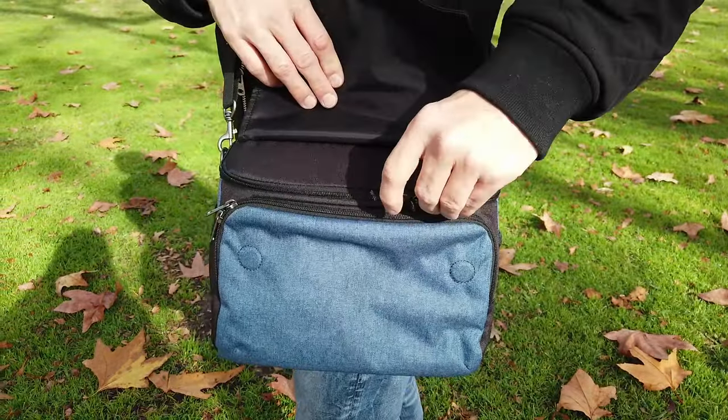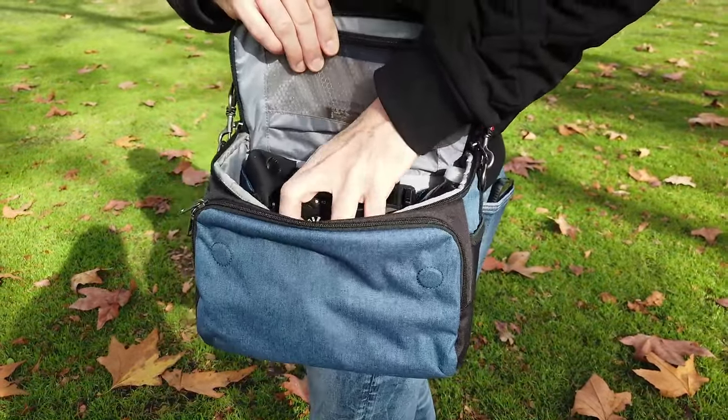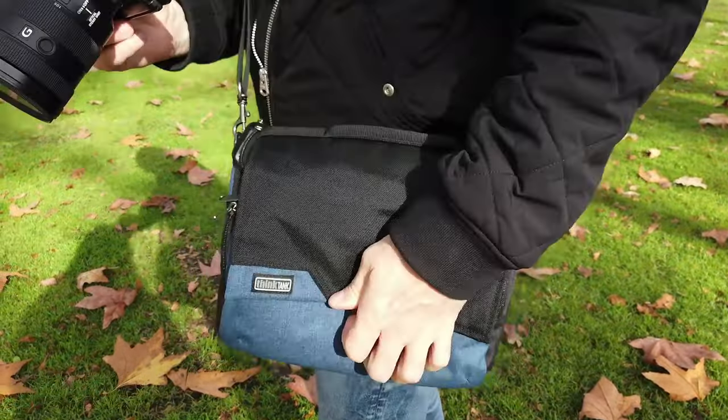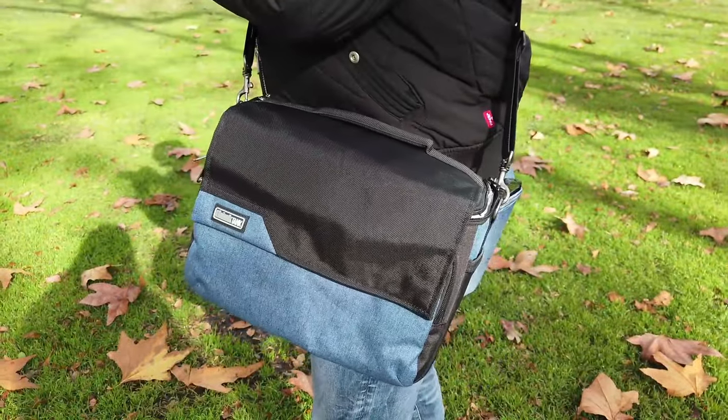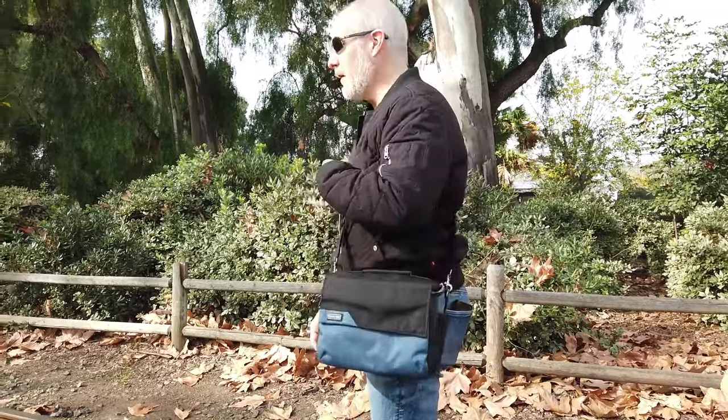Accessing the usability of it — accessing the gear when it's on the side of your body — no problem at all. The flap has a little magnetic part to it, so if you're leaving the zippers open while it's around your body, you're just lifting the flap out of the way, getting your camera, taking your shots, and then you can put it right back away. So all of those things are great. There's plenty of stowage for additional accessories.